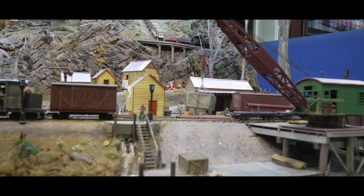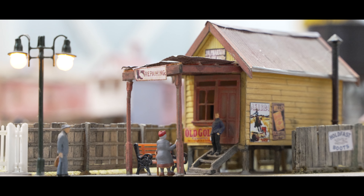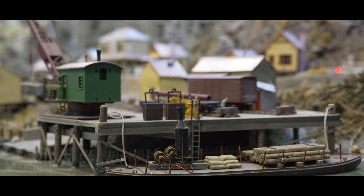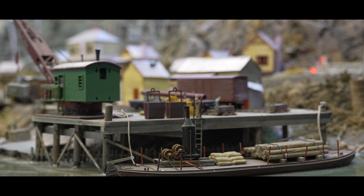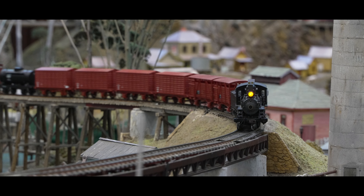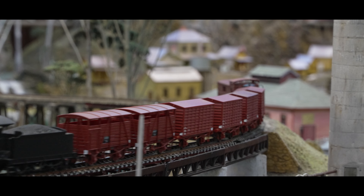A notable addition to the layout is a fourth module, situated to the right of the Collinsville rear module. This module is based on the Teepukana Wharf in Tasmania, before the construction of the Iron Bridge in 1899. The buildings and the wharf in this module are all scratch-built, based on historical photos, faithfully recreating the scene from Tasmania. In the construction of this module, foam was primarily used for scenery, set onto the steel framework as described earlier.